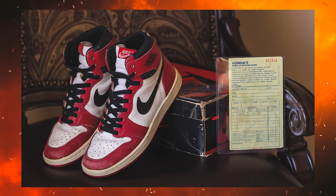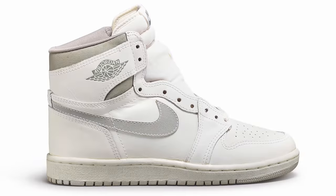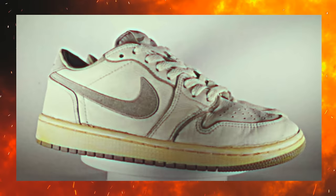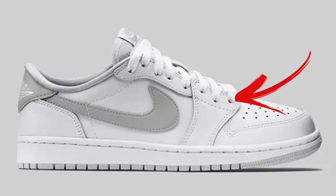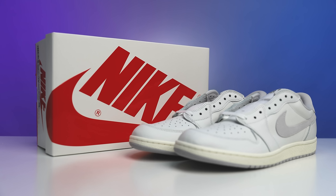Back in 1985 we originally saw a ton of different colorways for the Air Jordan 1 Highs, and one of those was the natural gray. We saw this version in both high top and low top. There were actually only two colorways in this style: navy and white, and gray and white. Over the years we've only seen a couple of retro iterations, but never in the 85 cut.